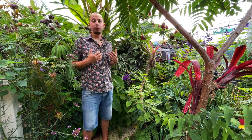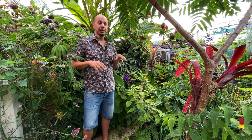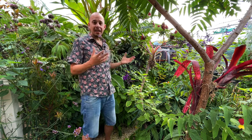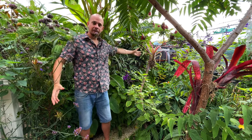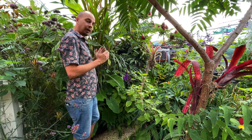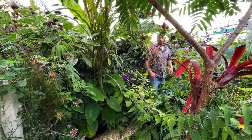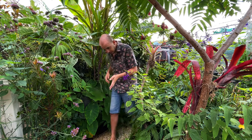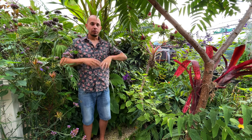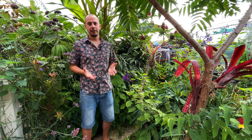Hey, what's up everyone, I'm Craig and we are outside in my own tiny tropical styled garden. This garden is small and I've never actually shown you guys a shot of me in the space to get an idea of the relative size. It's probably about four steps in each direction - it is a small garden, but being the plant addict and plant nerd that I am, I have crammed in as much as possible into this space.